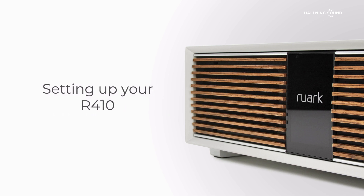Thank you for purchasing our Ruark R410. In this video we will show you how to set up your R410 in a few easy steps.